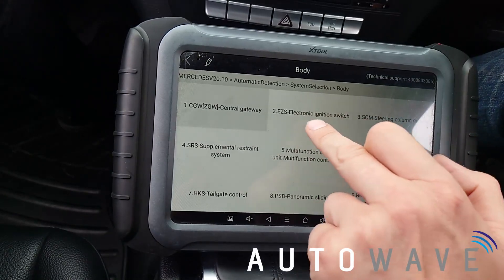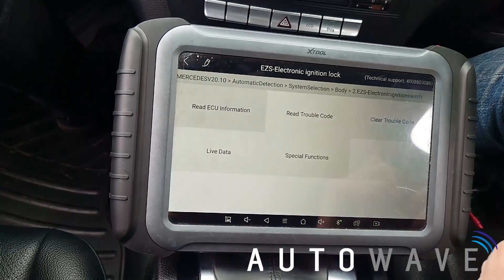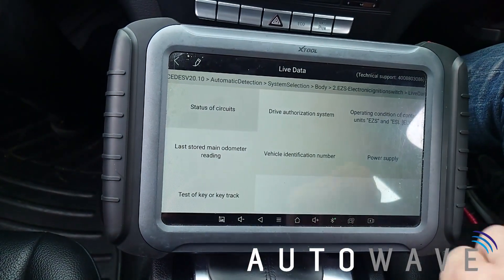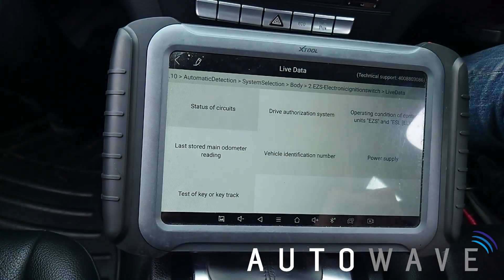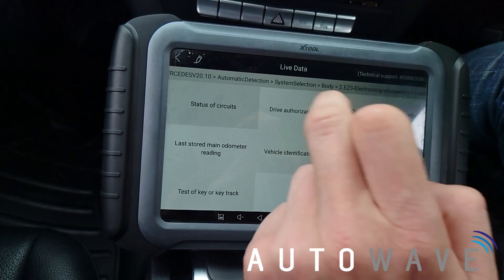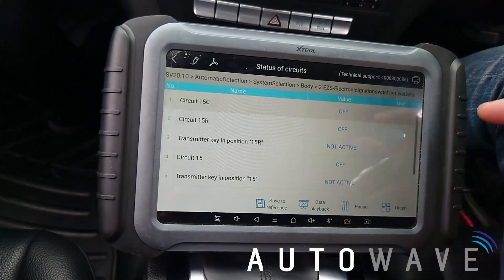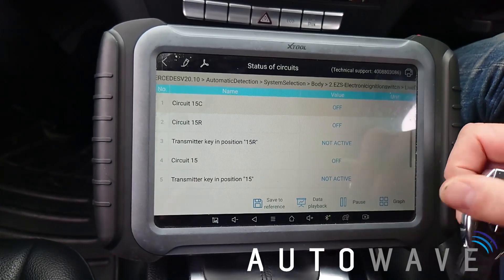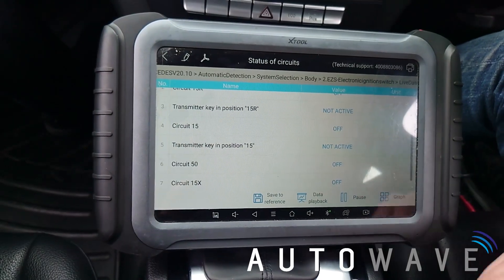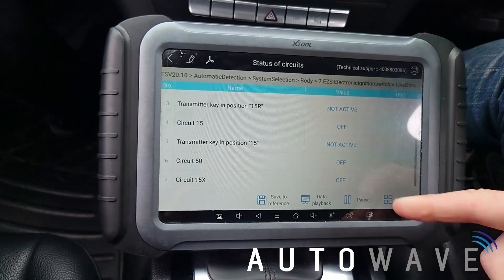I'm going to go to system selection, I'm going to go to body, I'm going to go to EZS electronic ignition switch, I'm going to go to live data, and now I can go to status of circuits. This is showing the status of the ignition switch. You can see my circuit 15s, which are my ignition feeds, are off, and my transmitter key is not active.